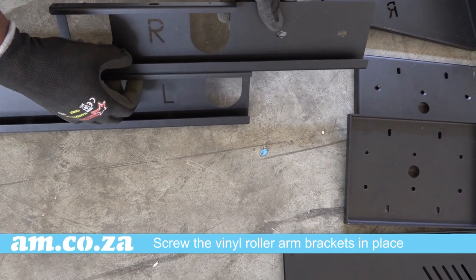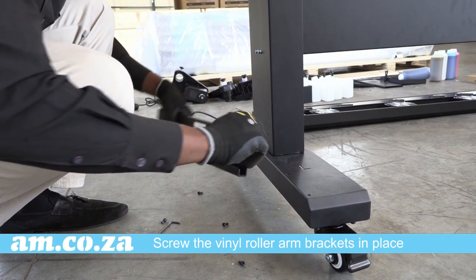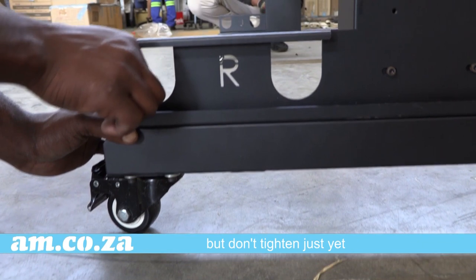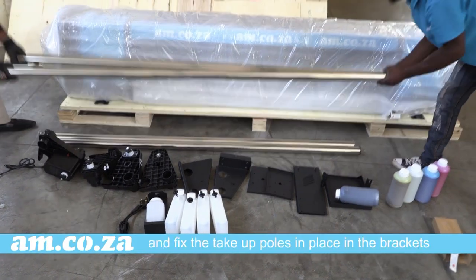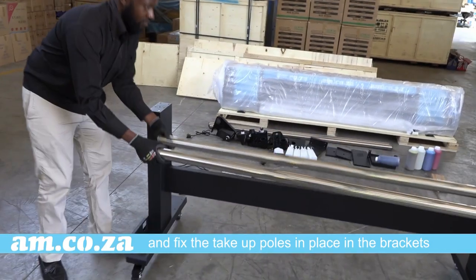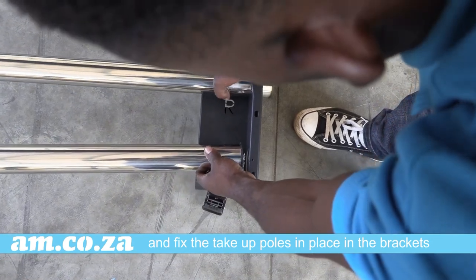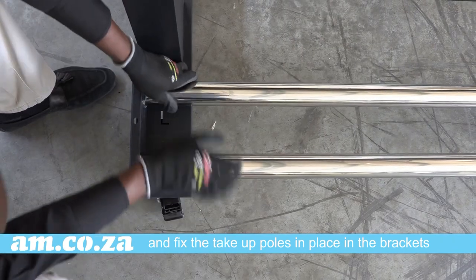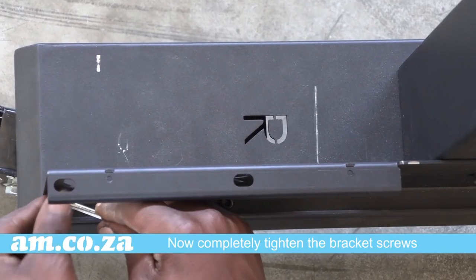Secure the take-up roller arm brackets to each leg, but don't tighten completely just yet. Fix the take-up poles in place in the brackets, and now tighten the screws.